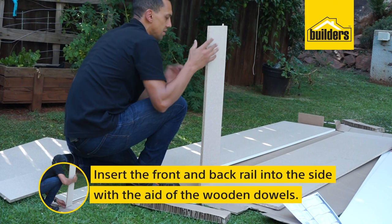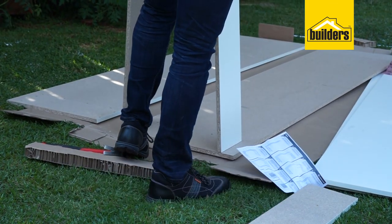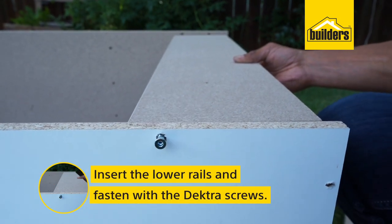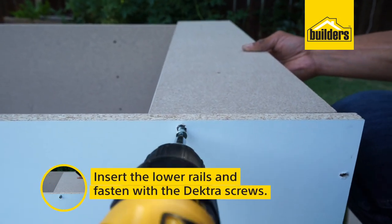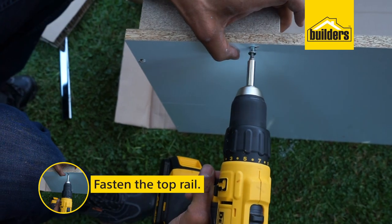Now insert the front and back rail into the side with the aid of the wooden dowels. Insert the lower rails. Fasten the rails with the Dectra screws. Fasten the top wide rail with the Dectra screws.